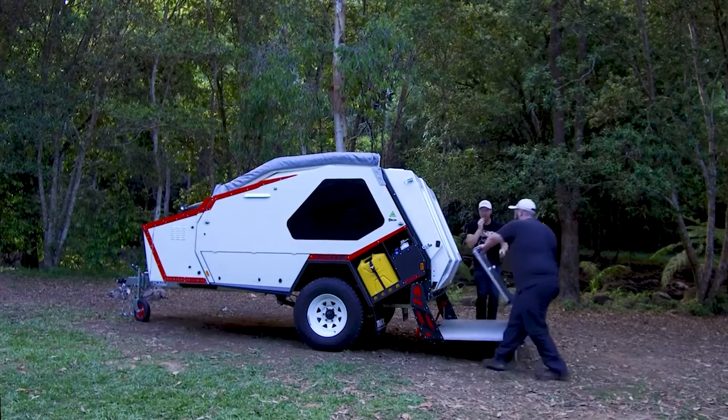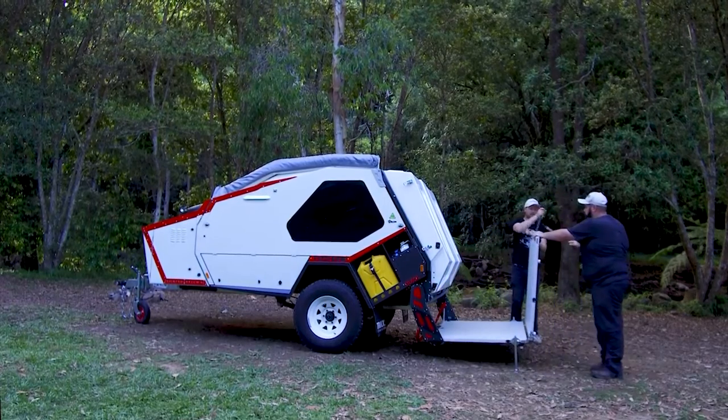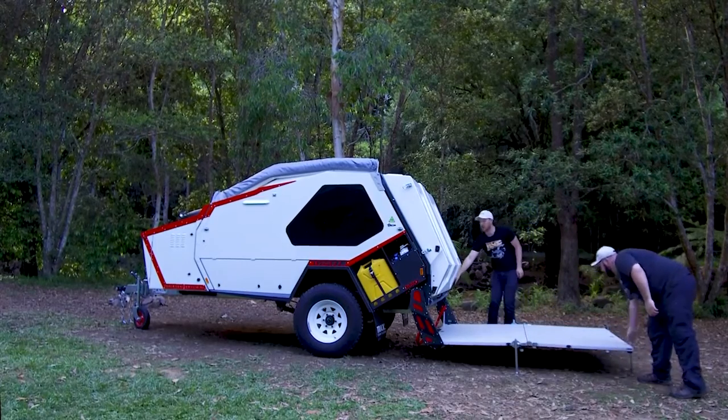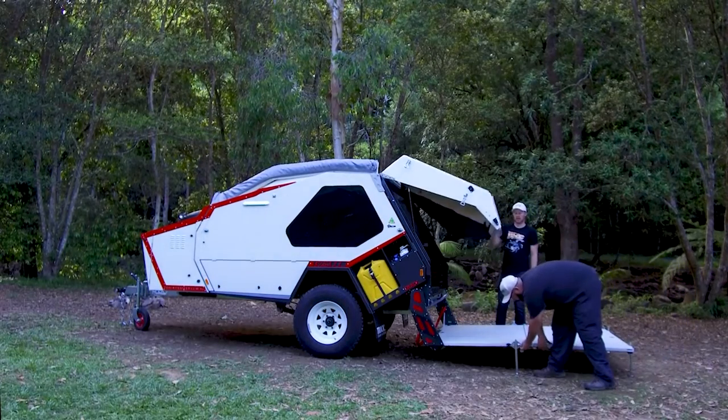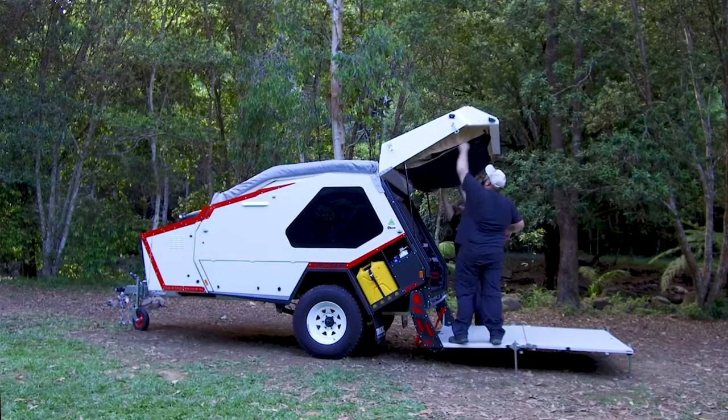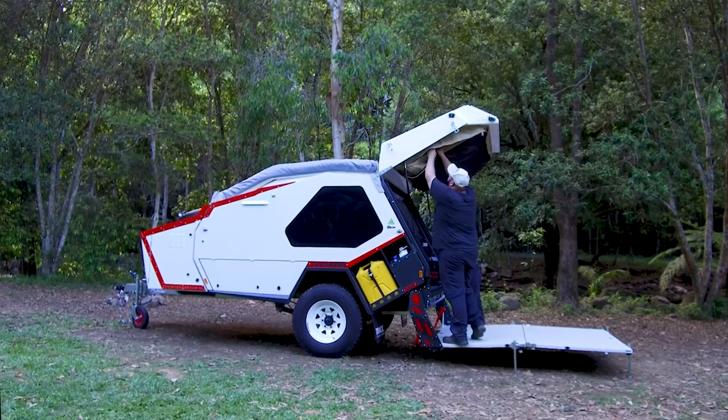The second stage would be folding out the deck completely and inserting the next set of legs. At this point you can choose to adjust the deck or continue on by opening the hatch and lowering the tent out. This is done by undoing zippers on both sides and the front of the van.